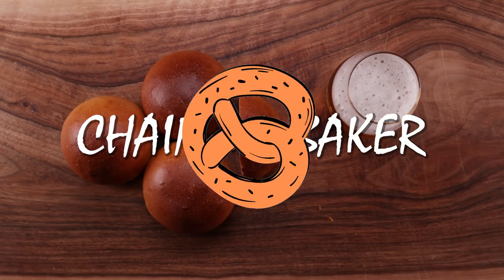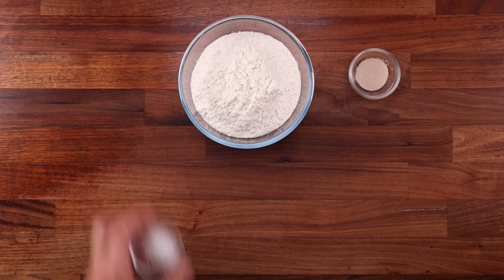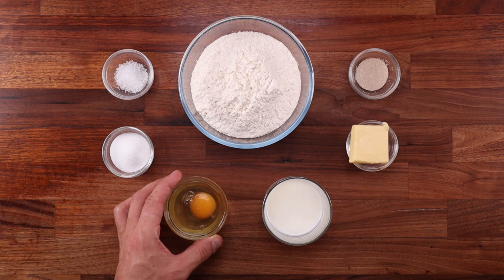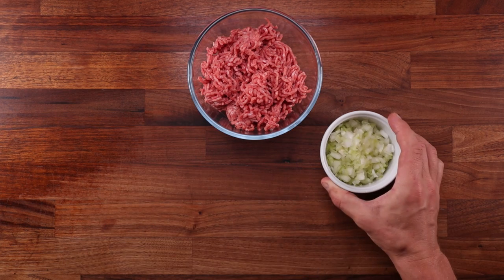Let's get to it and see what we need to make them. For the dough we'll need some white bread flour, yeast, salt, sugar, softened butter, milk and an egg. The filling is very basic — we only need ground beef, white onions, white cabbage, salt and pepper.